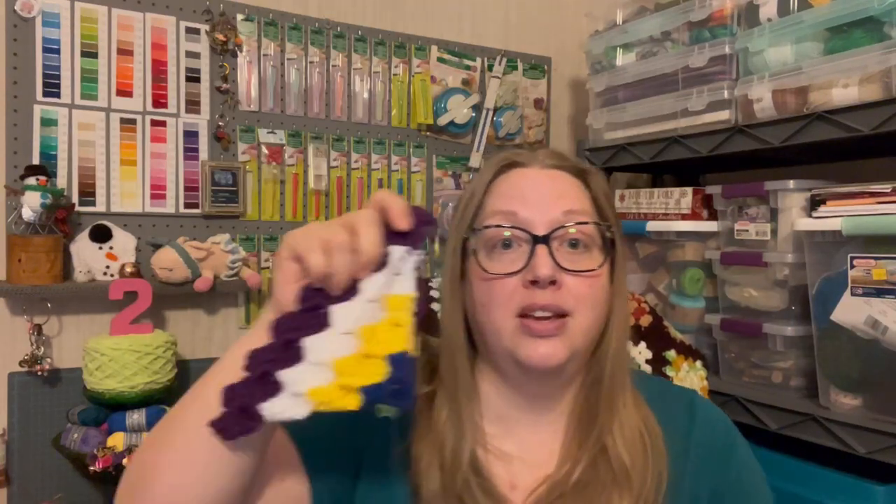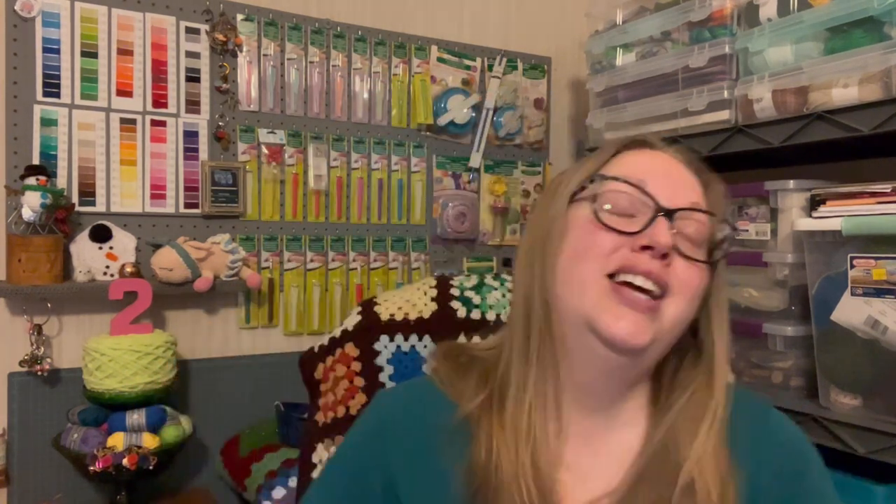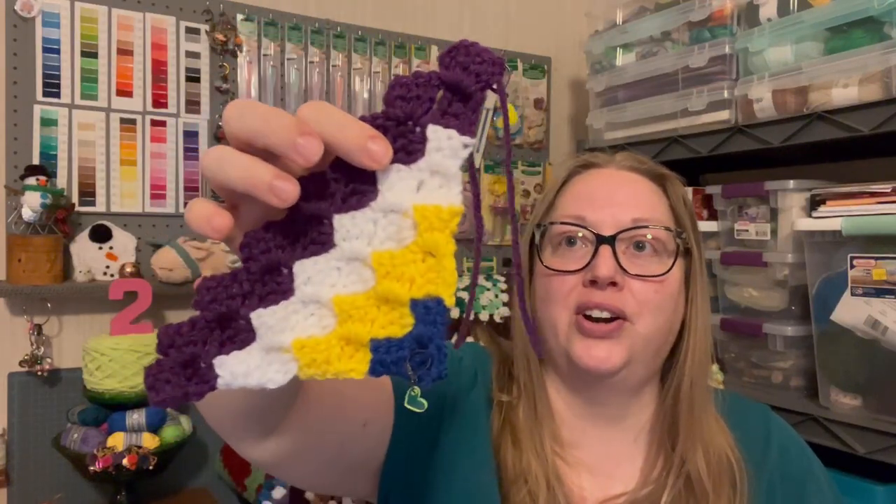Lisa does say in her video that you can send her pictures if you want her to showcase your blanket as we go along. She also has a hashtag over on Instagram — I'm going to try to link her Instagram down below with that hashtag so you can tag it there and the whole world can see it. I already posted my little eight rows because I was so excited to learn. Every two weeks she'll be releasing more colors and I'm super excited to keep adding to my blanket.